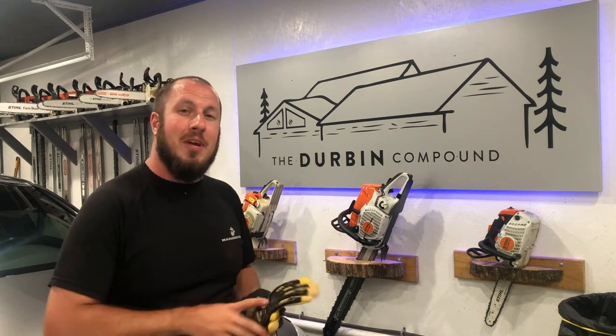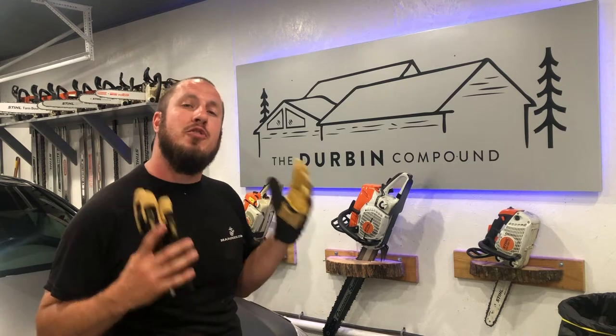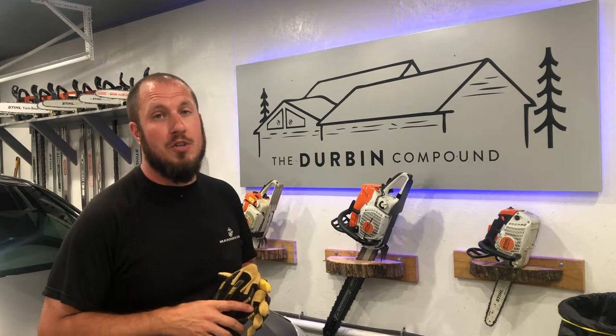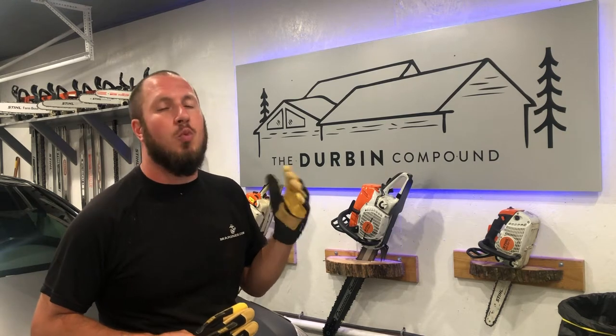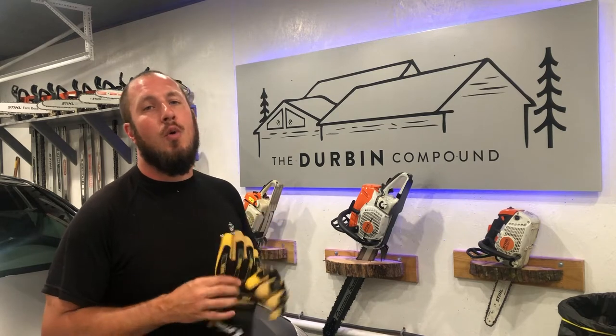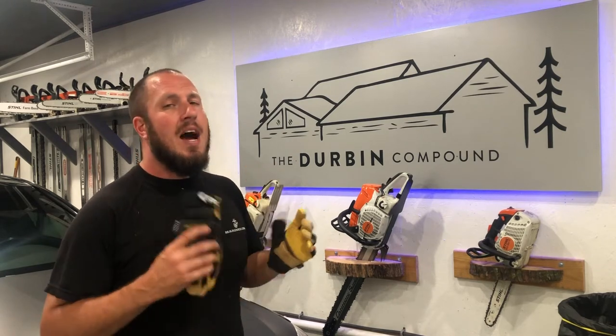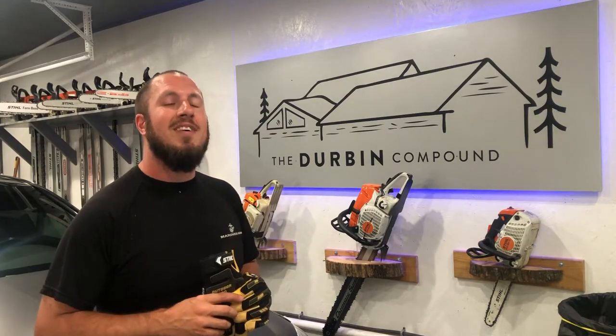What's up everyone? Welcome back to the Durbin Compound. If you're meeting me for the first time, my name is Devin Durbin. I'm here to bring you the tools, tips, and tricks to make you more self-sufficient. Today is another episode of Chasing the Best Work Gloves. This is a pair from Steele Outdoor Pro — I'm about to show you an up-close-and-personal tabletop review. Stay tuned.